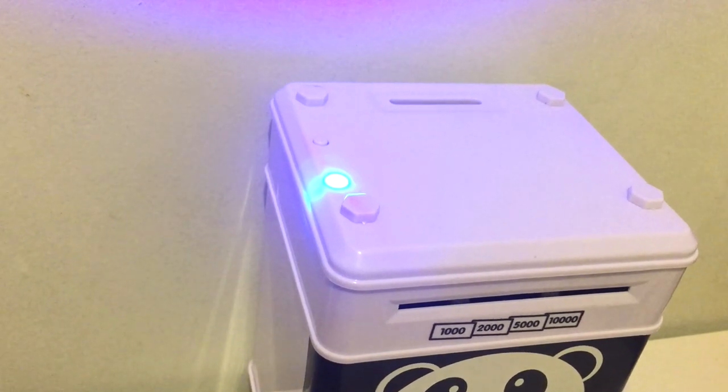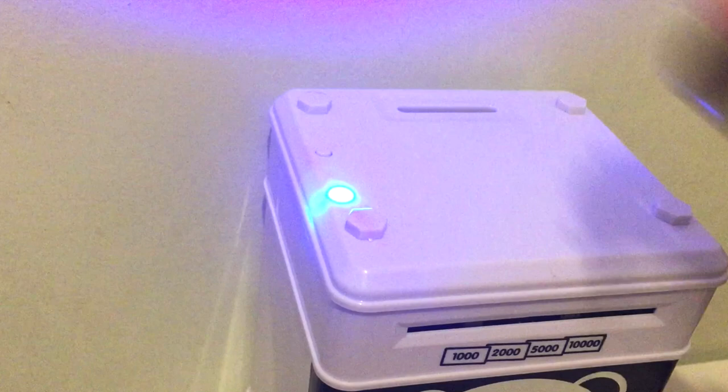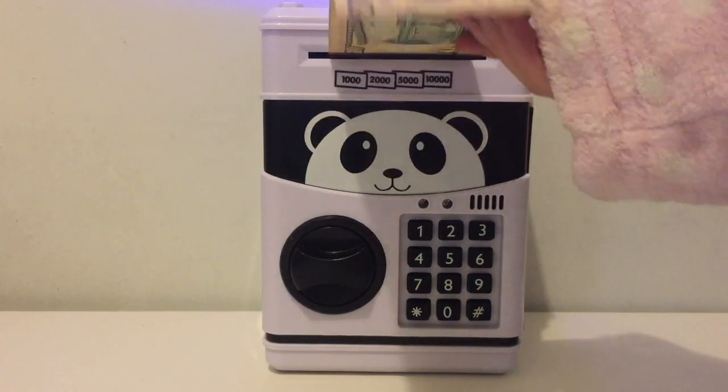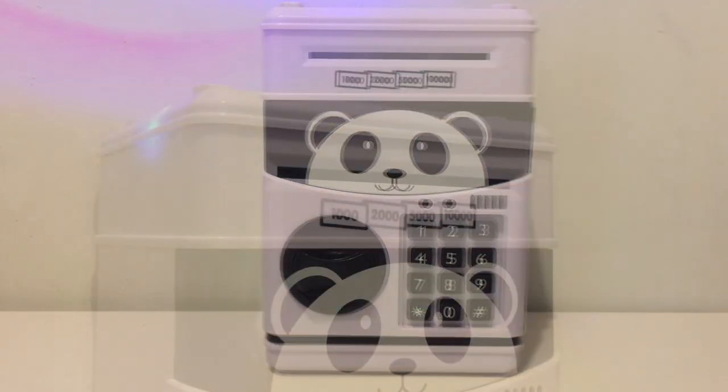You can put in coins from the top like this. You can also put in money in the front here. The ATM sound will play as it collects the bill.